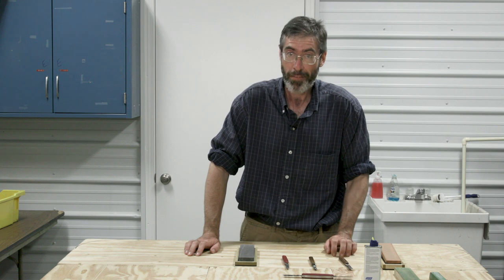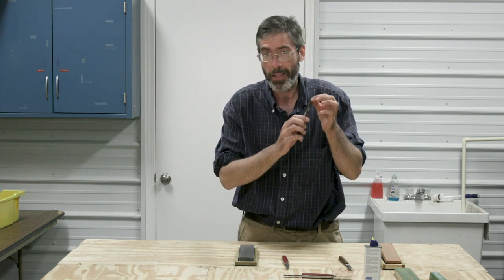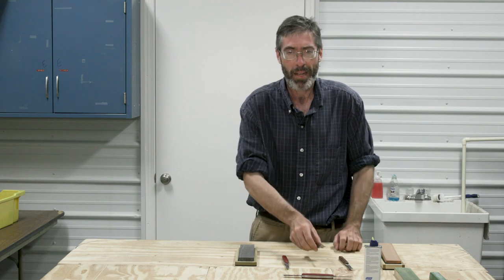Then there's a special type that's also a grafting but also a budding knife. It has this little nubbin on the edge, which is a bark lifter. It's used in T-budding to pry away that bark after you make the cut to insert a bud.